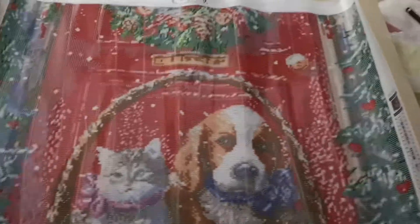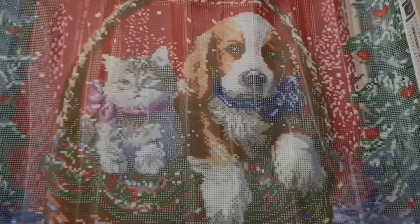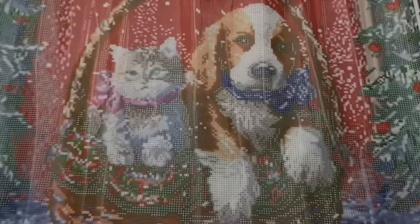It's called Christmas Basket — that's the name of this one by Craft W. The main image has a dog and a kitty, or it could be a puppy. And it is very beautiful.